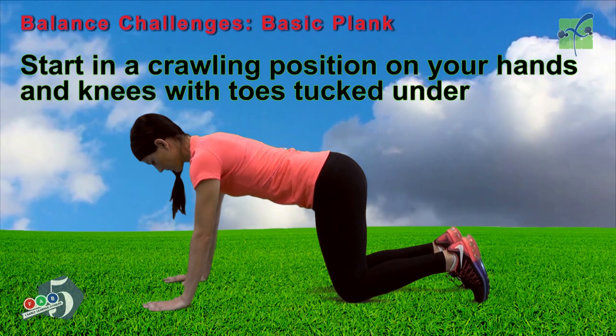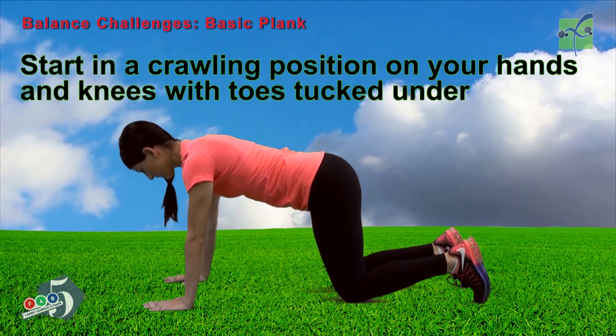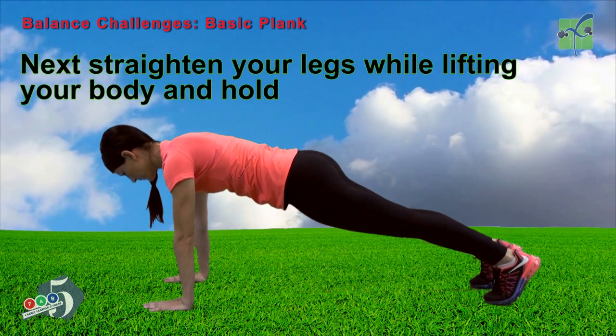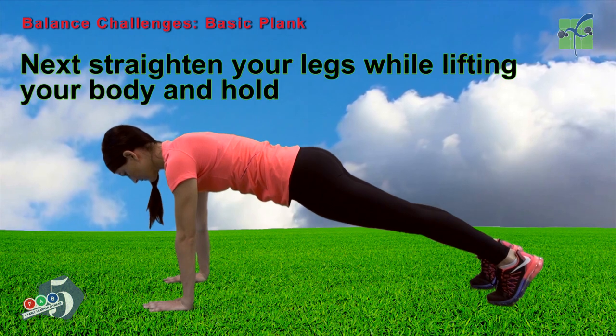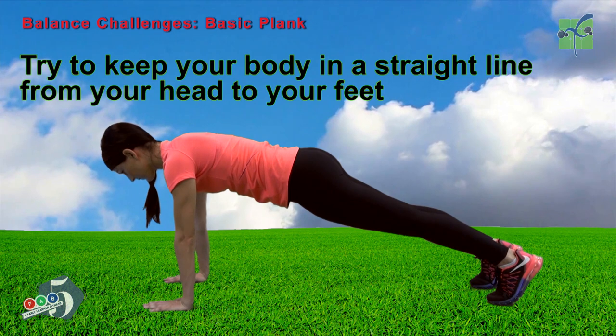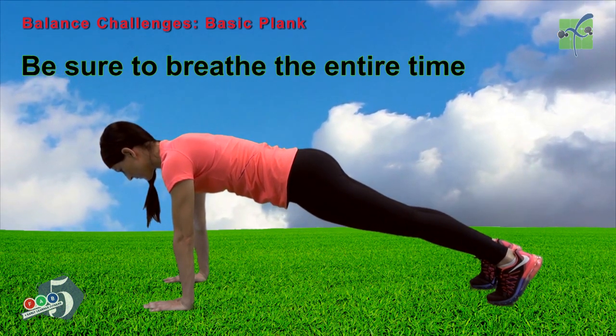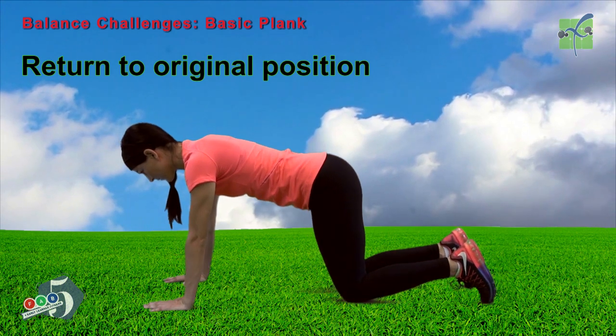Start in a crawling position on your hands and knees with your toes tucked under. Next, straighten your legs while lifting your body and hold. Try to keep your body in a straight line from your head to your feet. Be sure to breathe the entire time. Return to the original position.